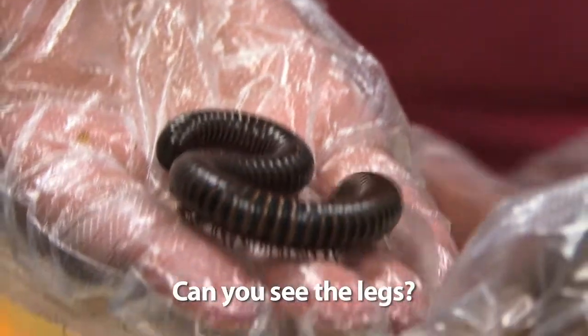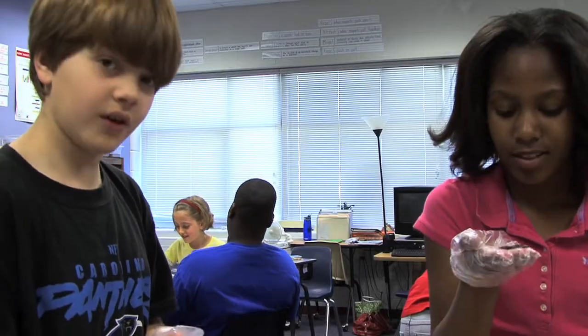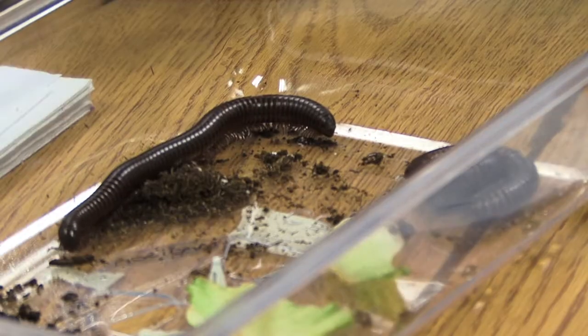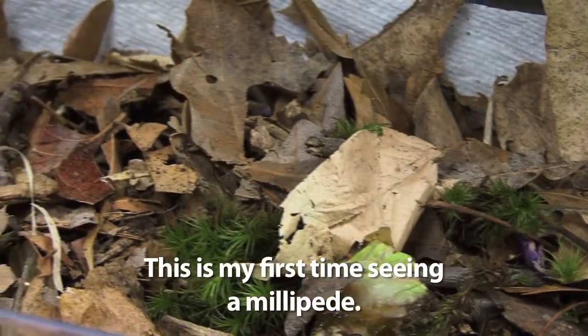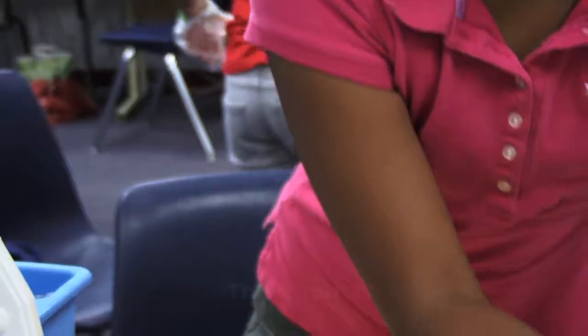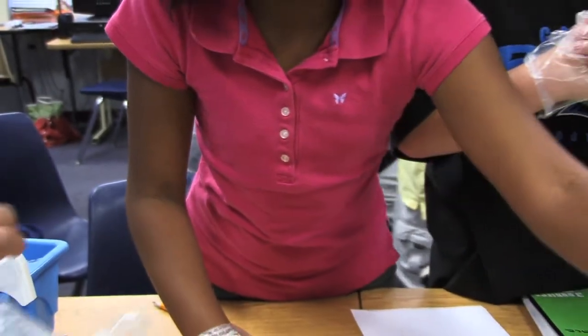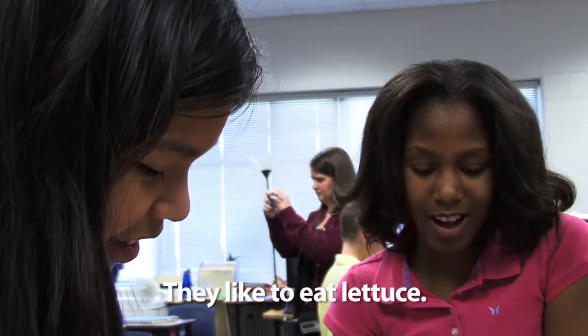That's weird. Can you see the legs? It's like right there. They're really cool because they're in the mix. It's like a little circle. This is my first time seeing a millipede. This is moss and this is crunched up leaves, and they like to eat lettuce.